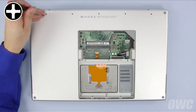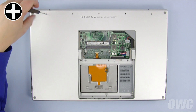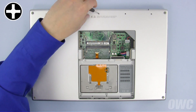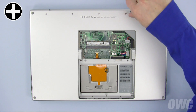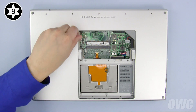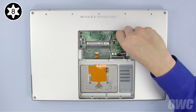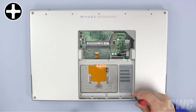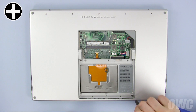Next, replace the five screws along the hinge edge. Remember that the screws on the outside holes are longer than the ones on the inside. Then, replace the two Torx T8 screws in the memory compartment — the shorter one will go on the right side. Finally, replace the three Phillips screws along the inside edge of the battery compartment.